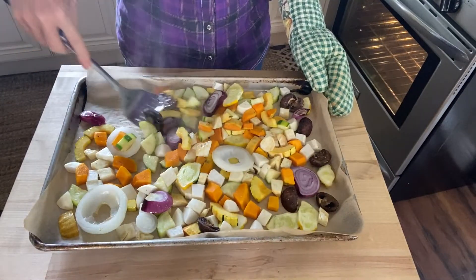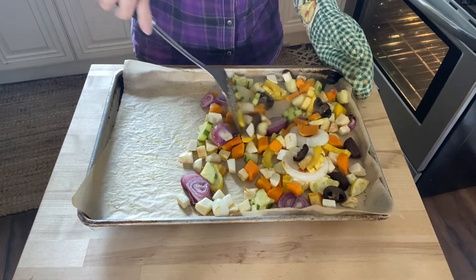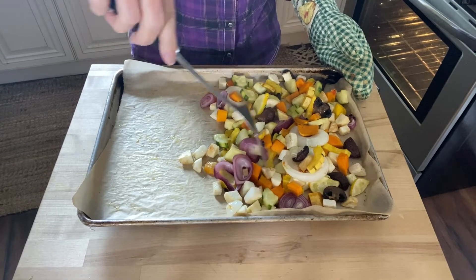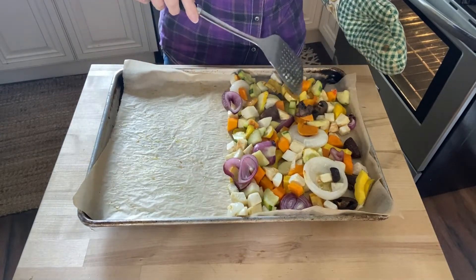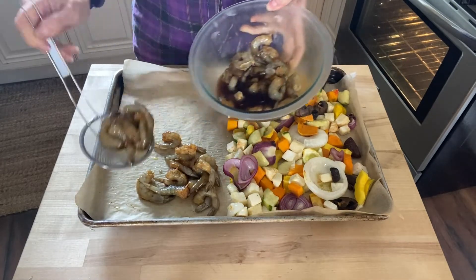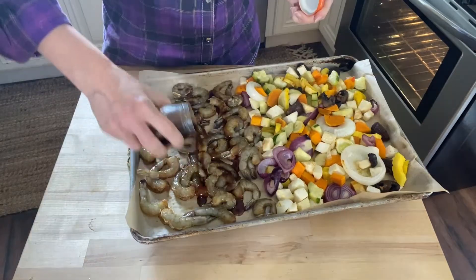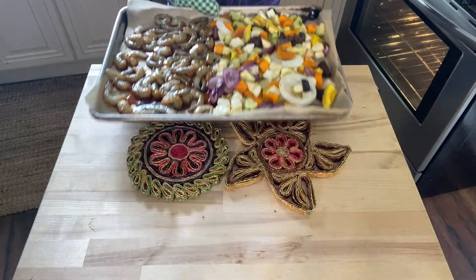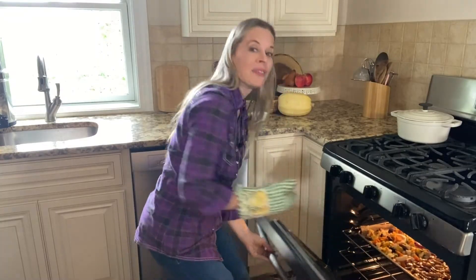Remove the sheet pan from the oven, flip the vegetables over, return them to the oven, and roast for 15 more minutes. Now it's time to add the shrimp. Remove the baking sheet from the oven and use a spatula or tongs to carefully move the vegetables over to one side to make room for the shrimp. Add the shrimp to the baking sheet, discarding the used marinade, then drizzle the shrimp with the remaining unused marinade from the jar. Return the baking sheet to the oven and bake for 5 to 7 minutes or until the shrimp are pink and firm to the touch.